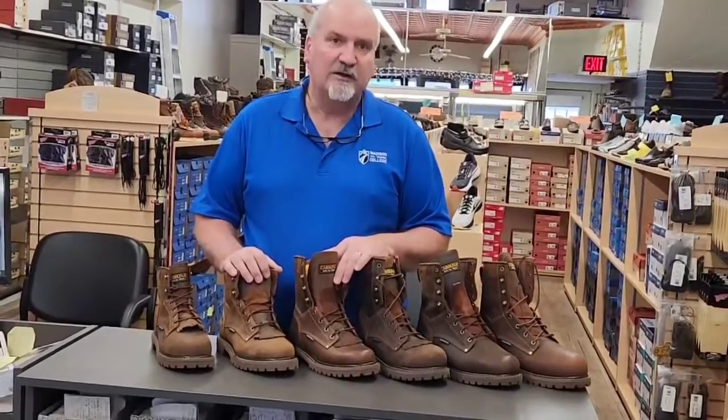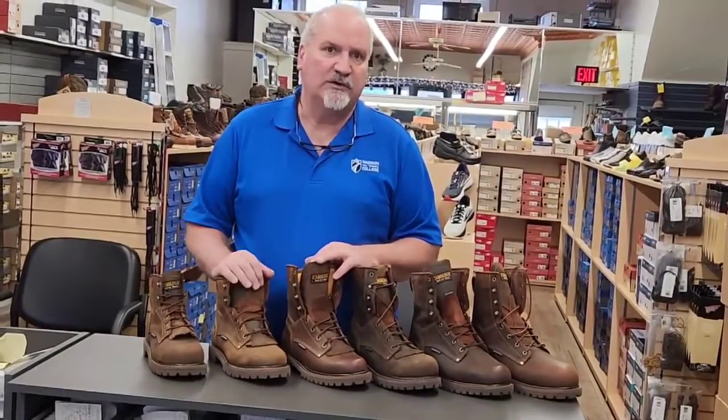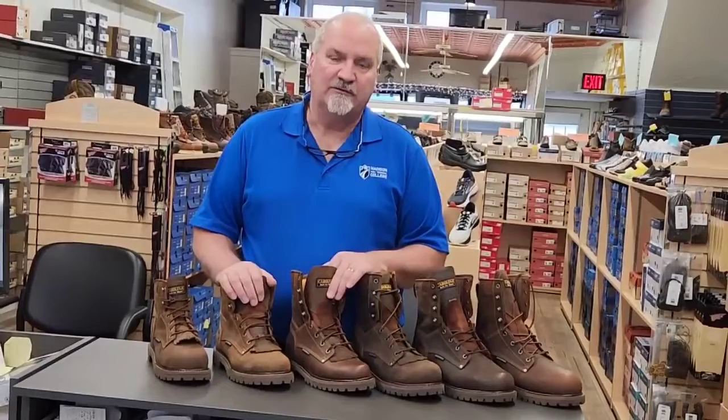We're glad to measure your feet. Try some on. This seems to be a very comfortable boot right from the get-go. Usually when guys try them on, they like them and want to leave them on and walk out with them on their feet. We will talk to you again next week, come up with another boot, and have a great day.